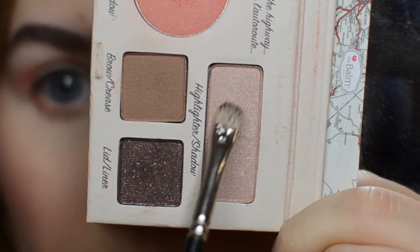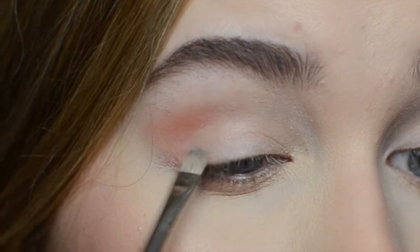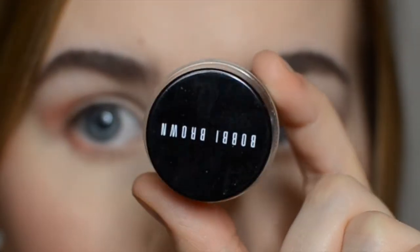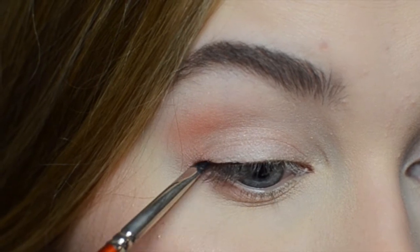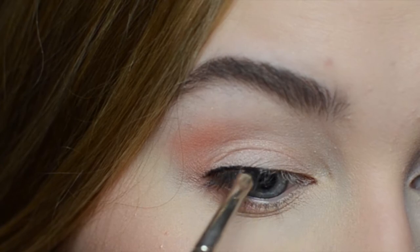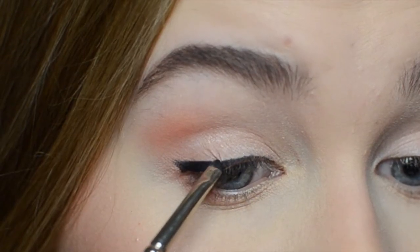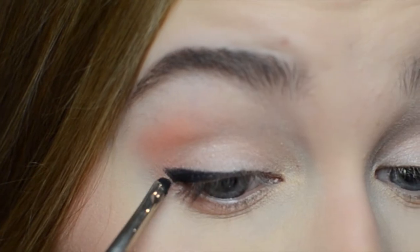Next I'm using the highlighter shadow color and applying it on the moving lid. To define the lash line I'm using Bobbi Brown gel eyeliner in black ink. Emma was wearing a very subtle eyeliner but as my eyes are a lot smaller than hers I want to enhance and make my eyes bigger with a thicker line.